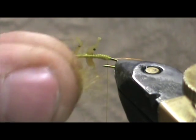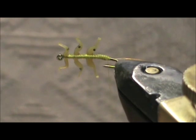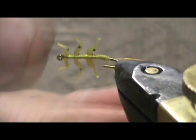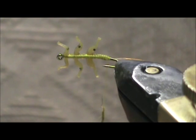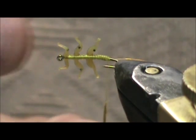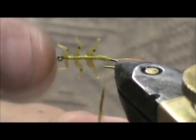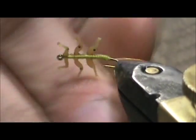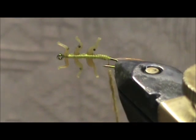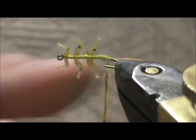Now I am going to take some gold-dyed hair mask and dub that on. This is going to be the body. We are going to leave any guard hairs in there unless they are really long — when we are done with the body we are going to trim the real long ones off.